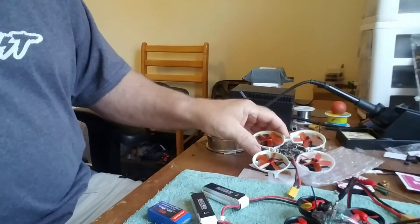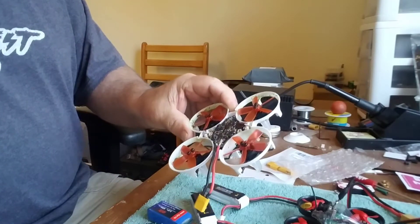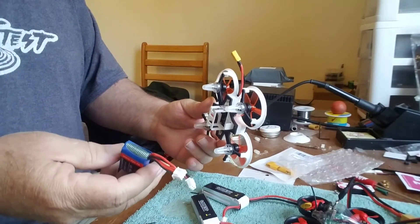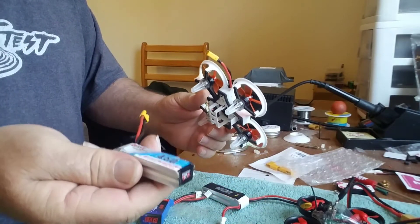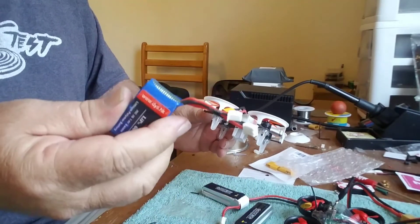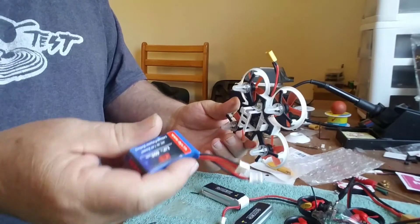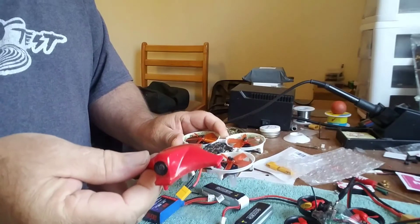Hey mini quad fans, today from the Turf Mech workbench we're doing a modification on the DYS ELF — a battery mod so we can purchase readily available small batteries for our DYS ELF, because the stock one is very hard to get, almost impossible.